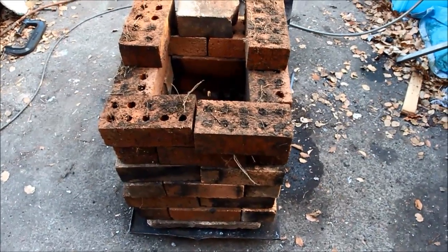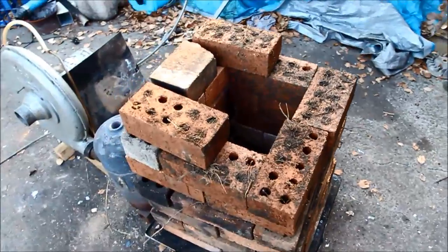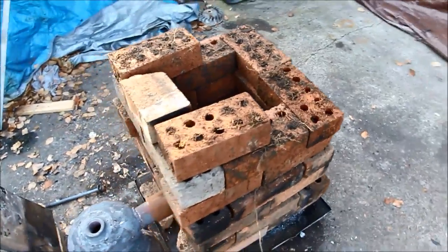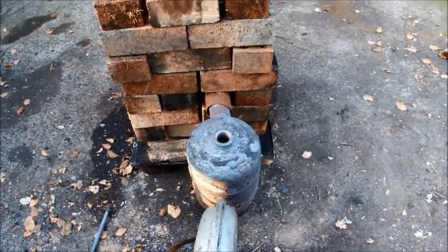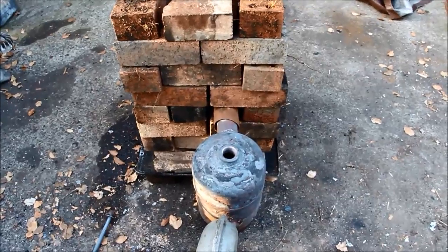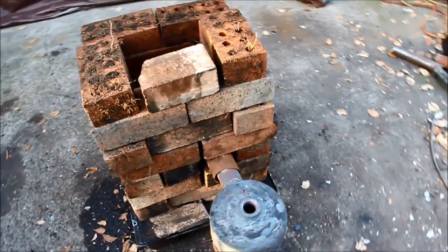Today I've got probably what could be the world's most basic furnace. As you can see it's just a pile of old bricks I've put together in a higgledy-piggledy fashion, and I've put my blower in through the side. Had to extend the outlet a little bit with another bit of pipe which didn't really fit, but anyway it's all in there and I'm going to fire it up and see how it goes.